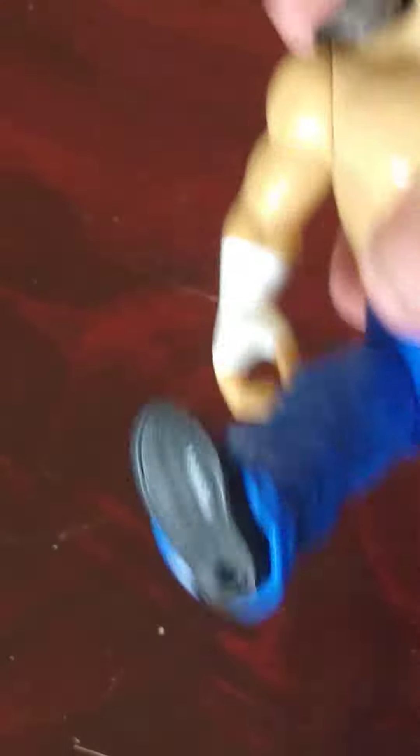The head still moves perfectly fine and of course he can do both arms like all the retros can. The only other thing this Hardy has is the kick — you just lift the leg up, do the Twist of Fate with the arm, and the leg drop from the top.